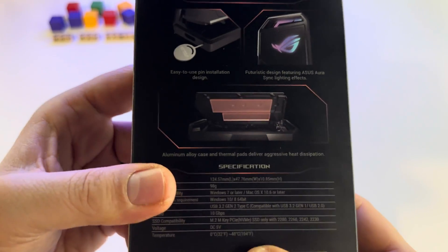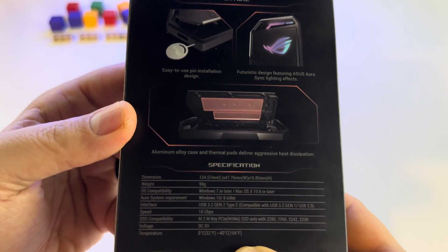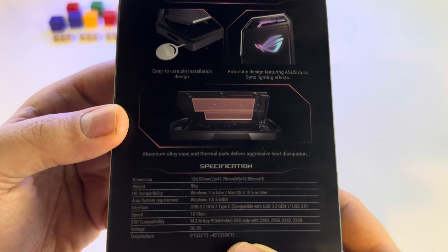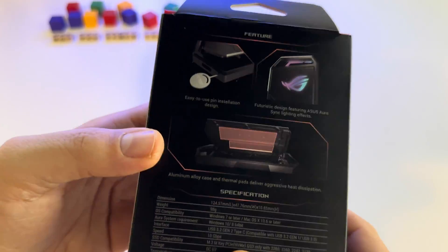Here are the specs — impressive also: 10 GB speed and for connection USB 3.2 Generation 2 Type-C.